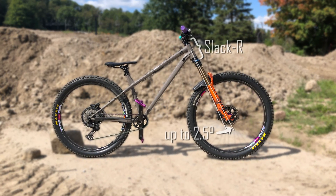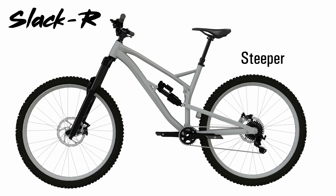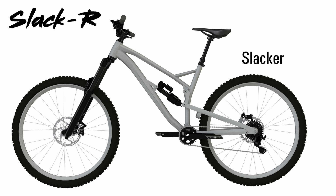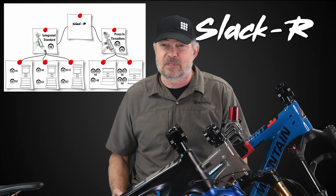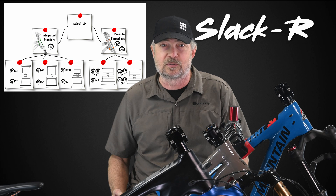These days, many riders are looking to slacken their head tube angle for more modern geometry, but occasionally people need to steepen their head tube angle as well. Slacker can do both. Here's a chart showing the various slacker kits that are available. In this video, we will show you how you can tell which kit is correct for your bike.